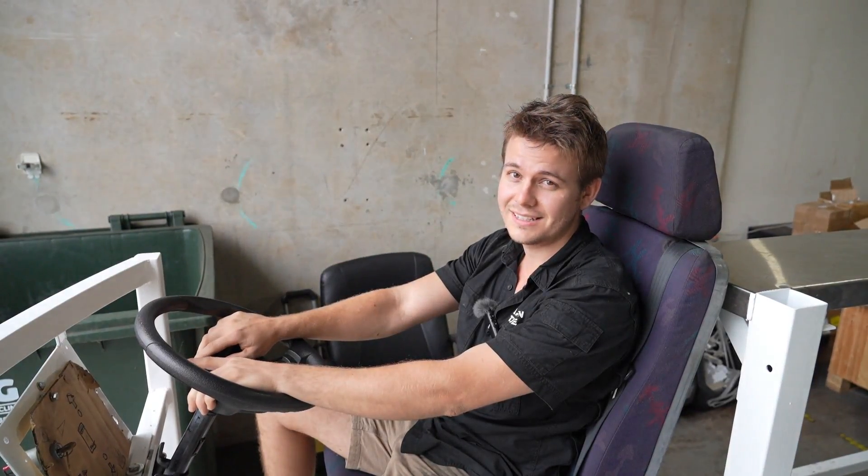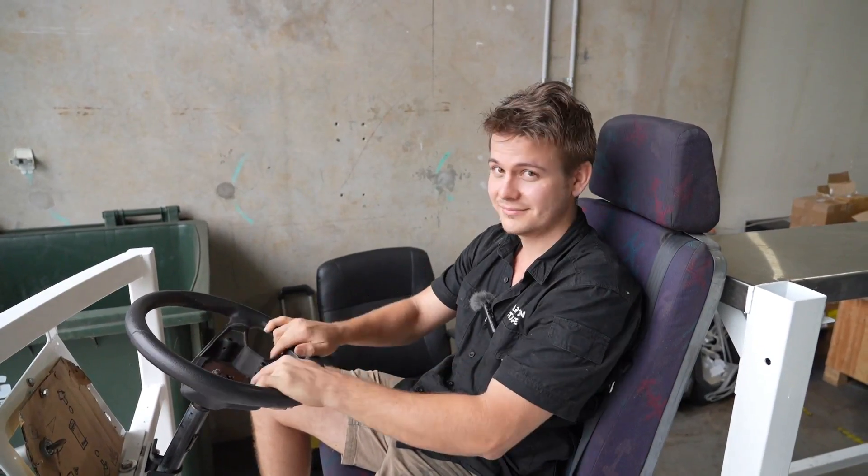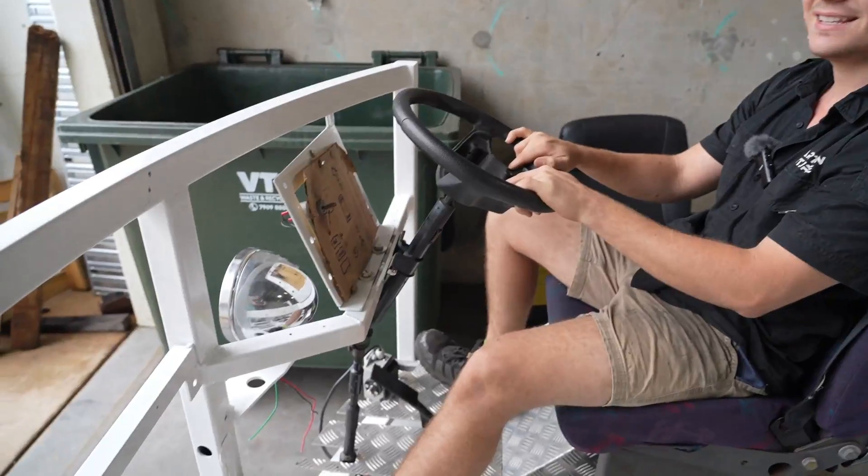Normally, we specialize in building electric quads, but this right here is a little different. This is a bus. We're gonna try and convert it. Let's see what happens.